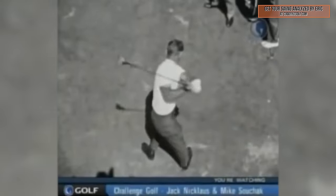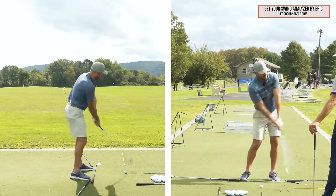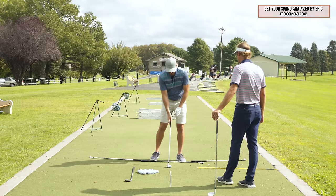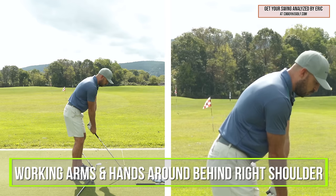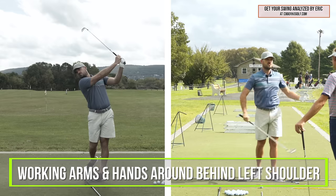Working around ourselves — and honestly, even for me right now, this is something I've struggled with. My typical issue, and what we see in a lot of players, is this sort of up-and-up motion where they really lack the 'around' part. For me, even the big-picture general concept of working my arms and hands around me behind my right shoulder, and then working them around me behind my left shoulder, is an easy concept to hold onto.